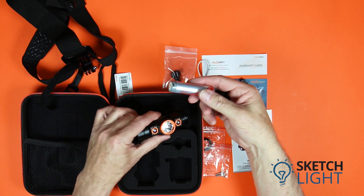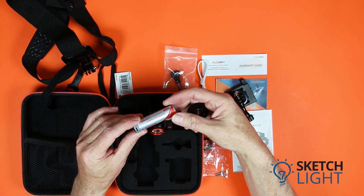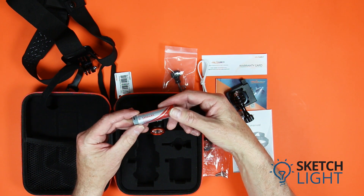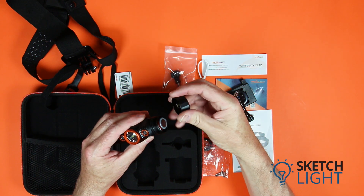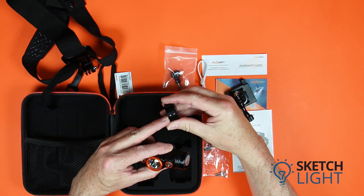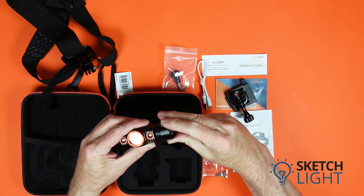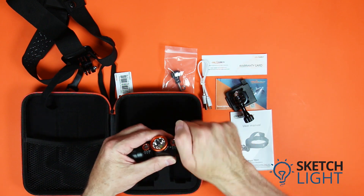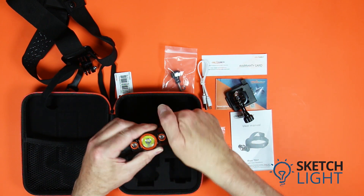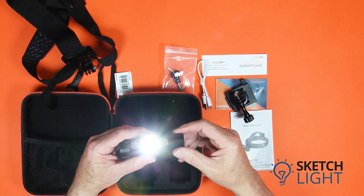The torch is powered by a single 18650 lithium-ion battery with a USB Micro-B connector for charging. The battery is inserted nipple-first into the headlamp. There is a polarity symbol on the battery compartment cap. Screw the battery compartment cap back onto the headlamp.